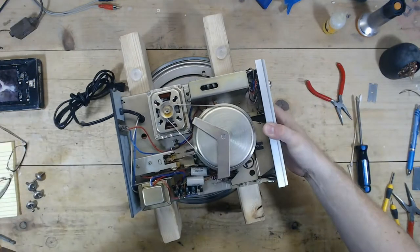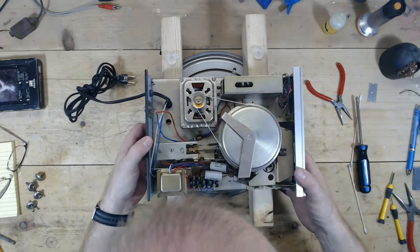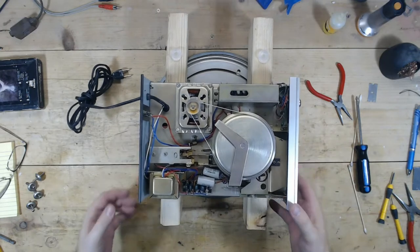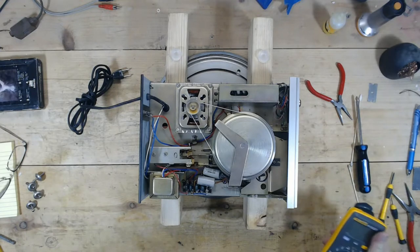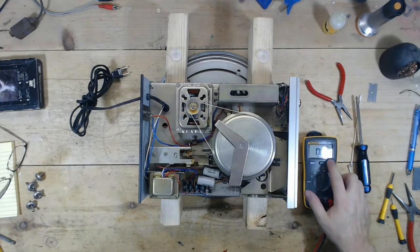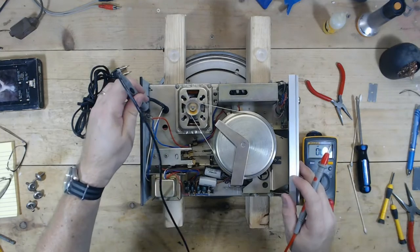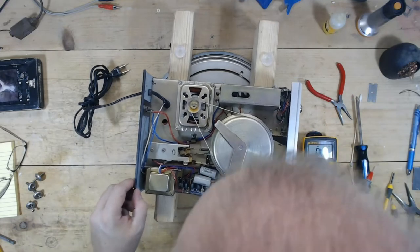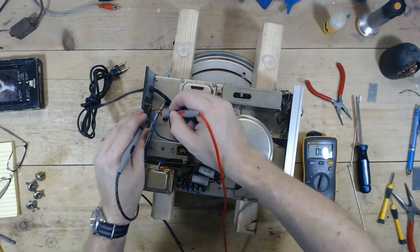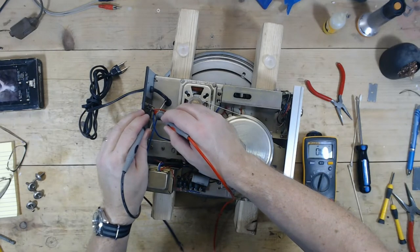Alright, there's the 8-track mechanism. Let's see — first, check if we have continuity where we can measure it. Make sure this beeps. It goes into that covered box there. We have continuity between the grounds, so that's good.